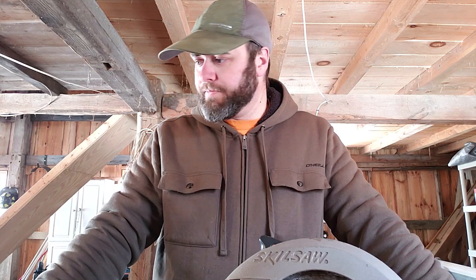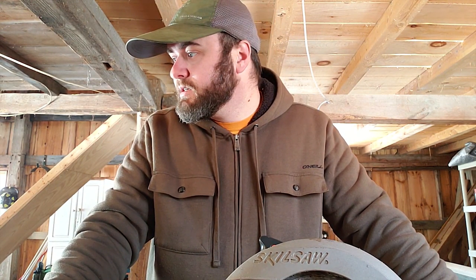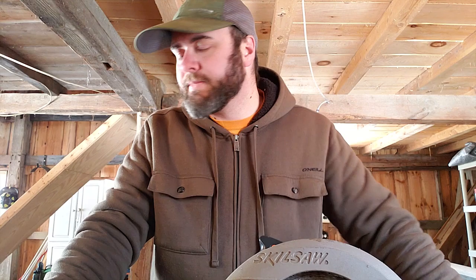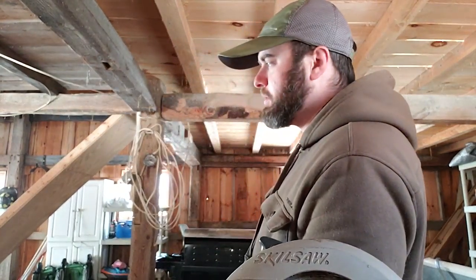All right, I got to cut this, but there are about five other sheets underneath it and I don't want to ruin those. So I've got to figure out how to cut this without a sawhorse — something to put it on.